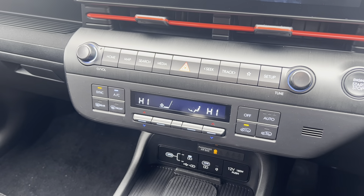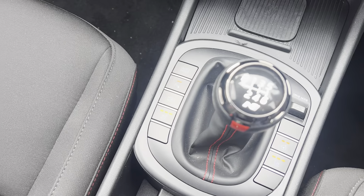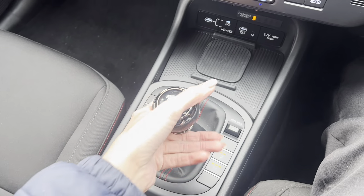Moving down, you have a dual air conditioning system and a wireless charging pad to charge your mobile on the go. Down here you have a heated steering wheel function for the driver, heated seats for both the driver and passenger, and the round gear shifter.